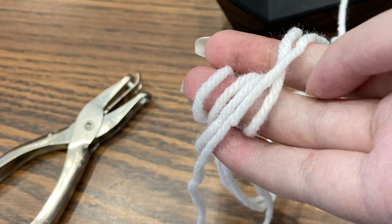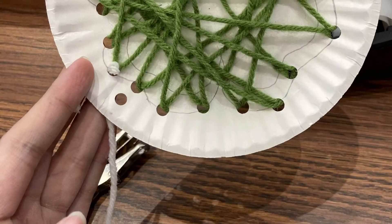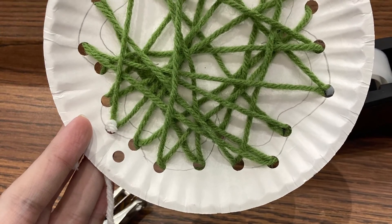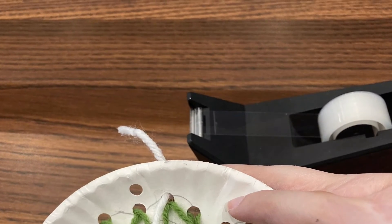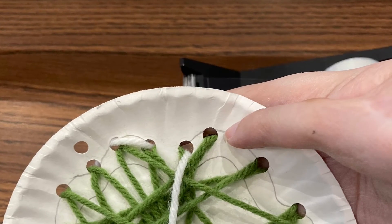Cut off a length of a different color of yarn. We're going to use this to outline the shape that you drew in first. Use the new color of yarn to go through each hole around the outside of your picture.